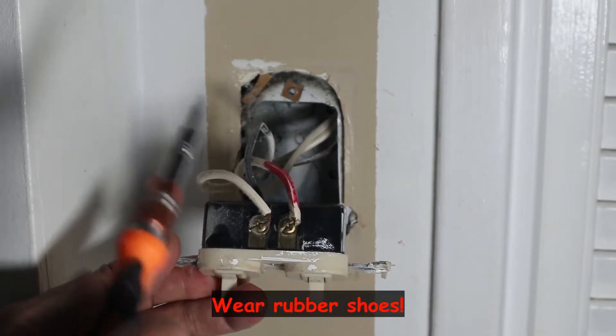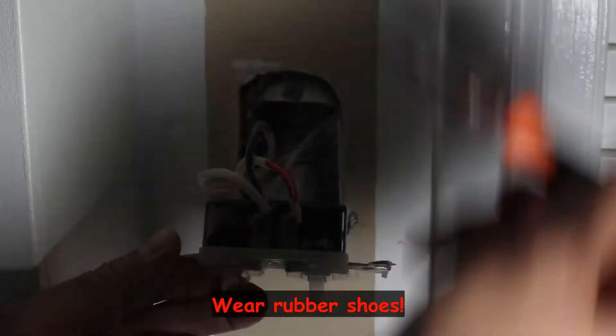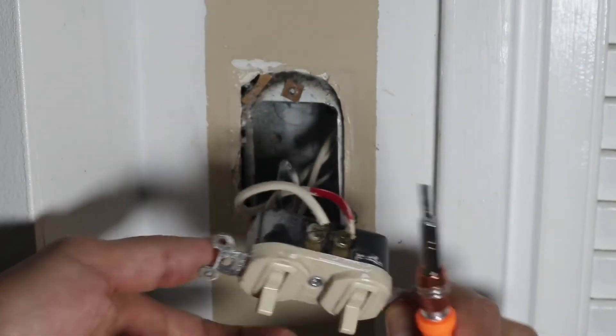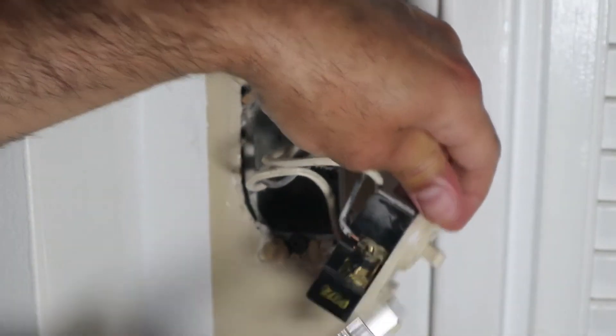I forgot to say that it is also very important to wear rubber shoes, so that you will not be a good conductor for electricity. On this side I have the white and the red wires, and on this side I have only the black wire.